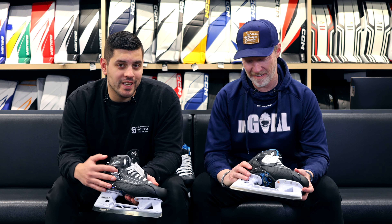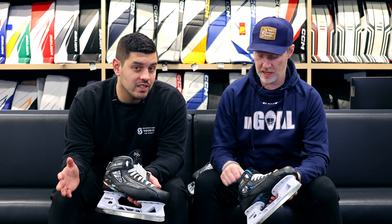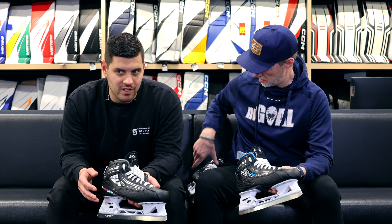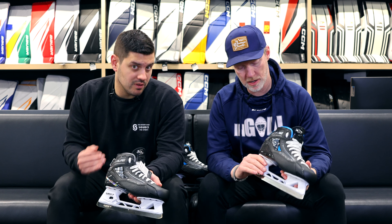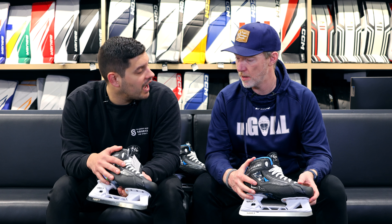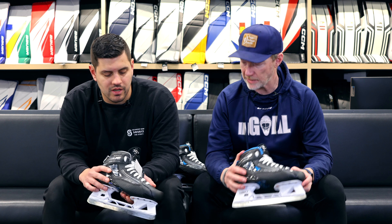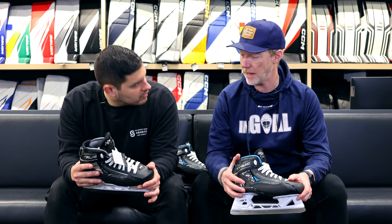Brand new, continuing off of the success of the TF series of skates, we have some major differences between the TF7 and TF9. There are now three price points, which is definitely worth talking about. There's a new top-end price point with the 9X Skate — the Catalyst 9X4 is now the new True top-end skate.